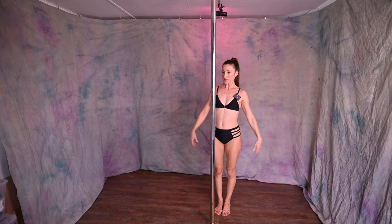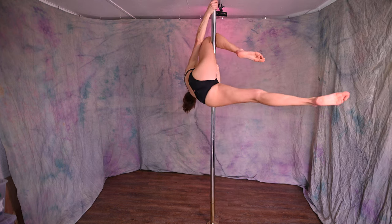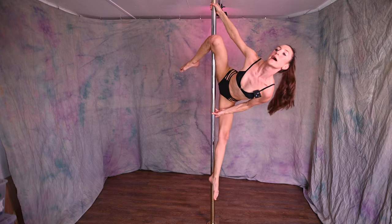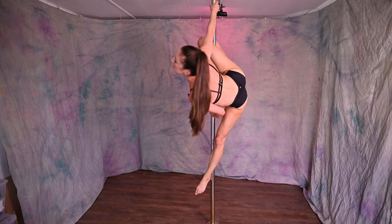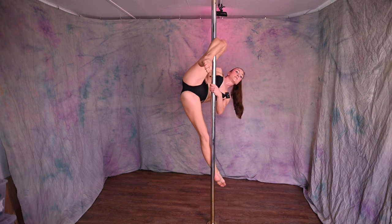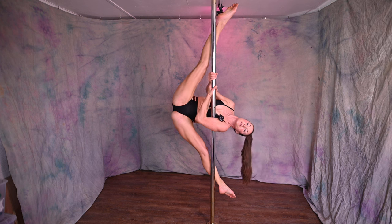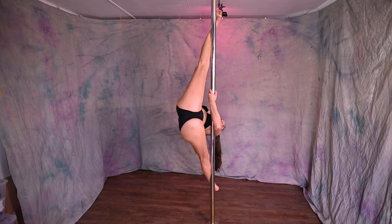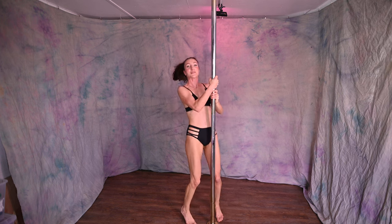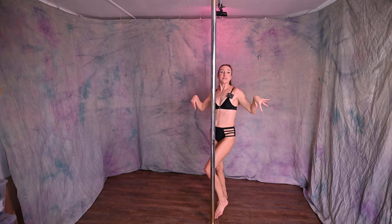I'll show you again and give you a few more pointers. Pull up, bring the other leg around, externally rotate, sit the booty back, chest up. This is the starting position we reviewed in the prerequisite video. Then bring both hands to the center, pull into that armpit at the same time, extend the top leg, chest proud, squeeze the abs, release both hands. No way I'm doing both hands today because my armpit is dripping sweat from the humidity.